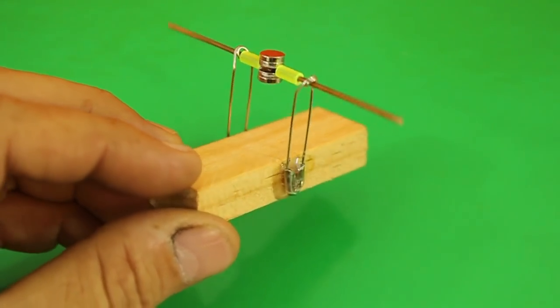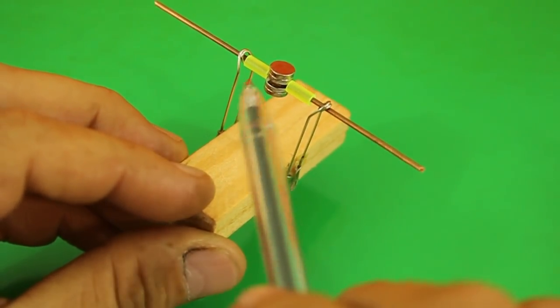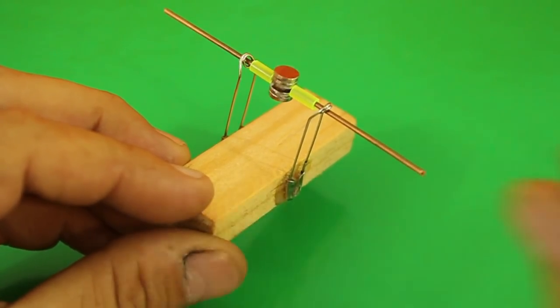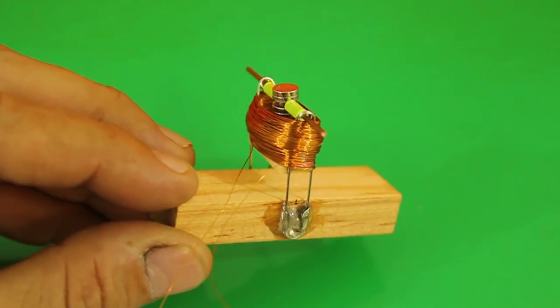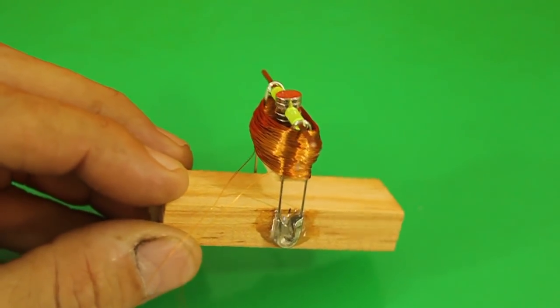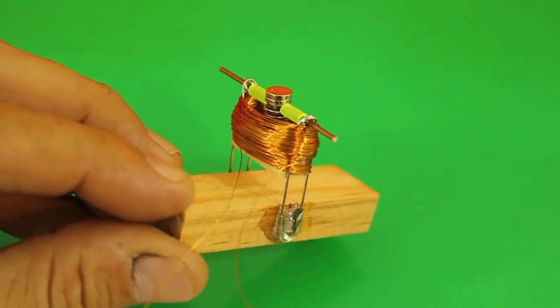I made this base for the rotor, very easy to make. The two pieces of plastic tubing prevent lateral movement of the rotor. Now let's make the coil. With the coil in place the motor is ready. This coil has 200 turns of magnet wire size 34 AWG.